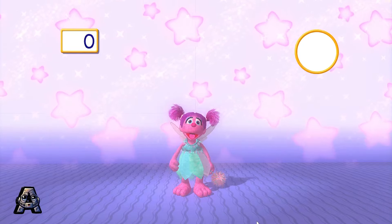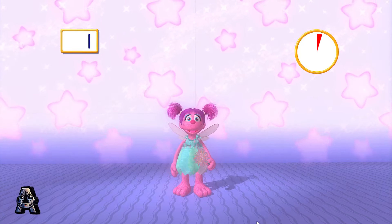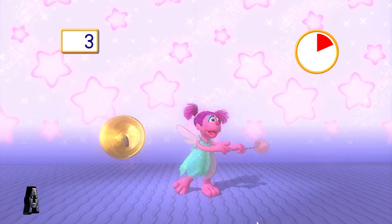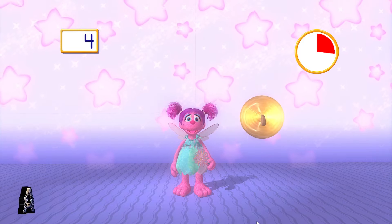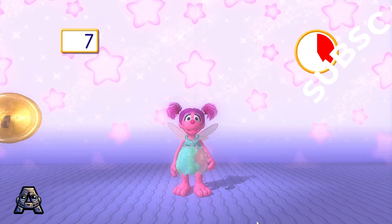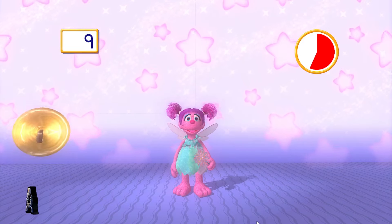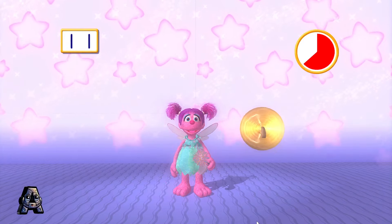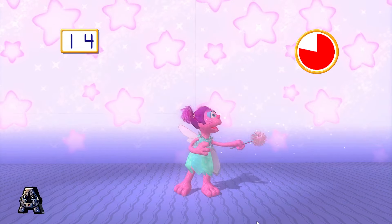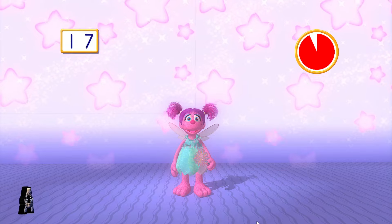Help me catch the cymbals! Let's see how many we can catch in one minute! Ready? Go! 1, 2, 3, 4, 5, 6, 7, 8, 9, 10, 11, 12, 13, 14, 15, 16, 17, 18.